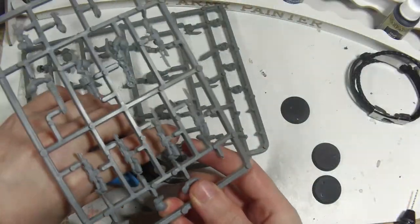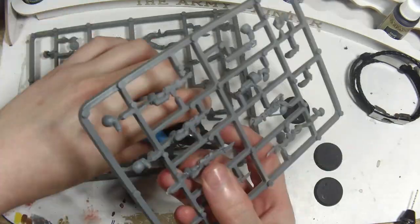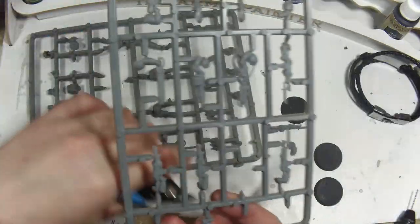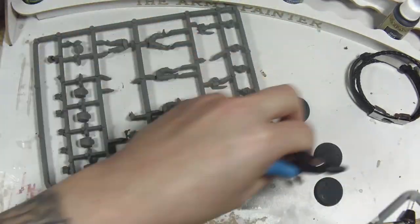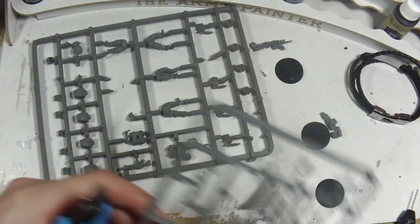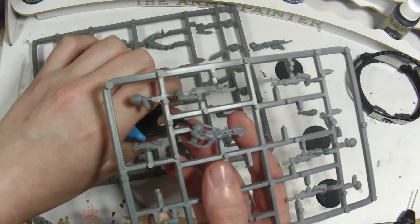One question I got asked many years ago when I was building an Astra Militarum kill team was how I made the scrim on the helmets. So I decided perhaps it would make a good video, and also I wanted to do it again because I think it looks cool, and I found a bunch of old Guardsmen sprues when I was setting up my new 3D printer.